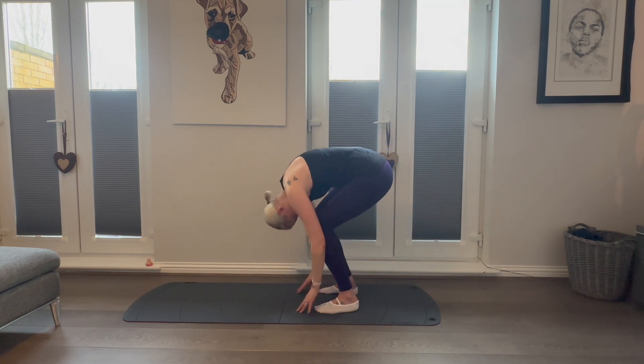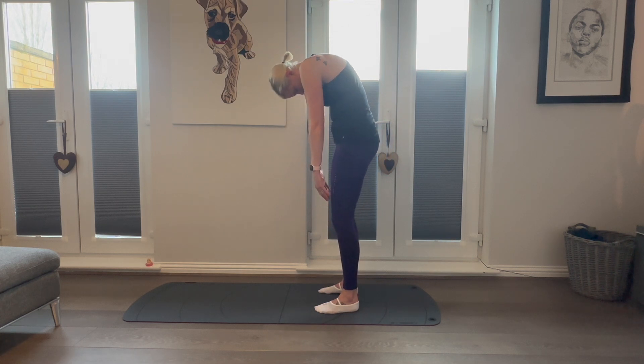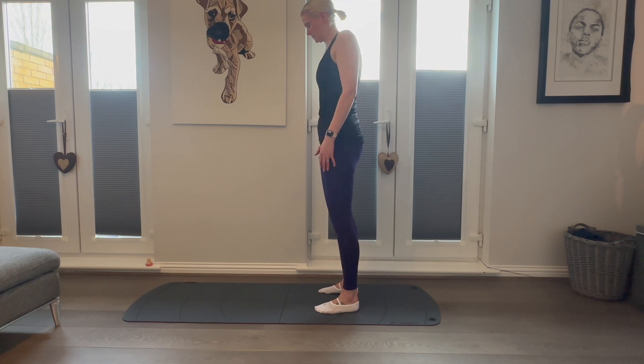Lastly, bending the knees, we're going to roll back up through our roll down, stacking the vertebra one on top of the other. Knees soft, shoulders back and down, chin parallel to the ground.